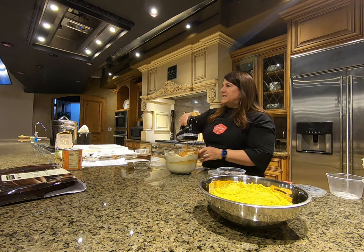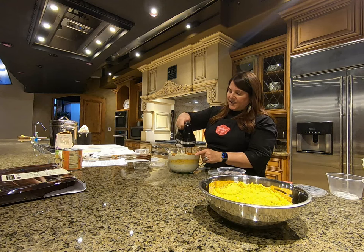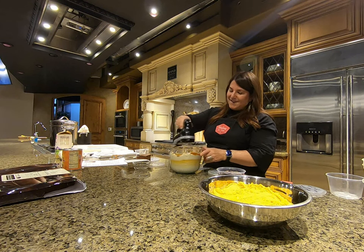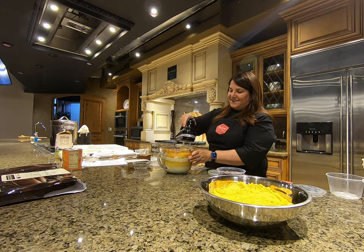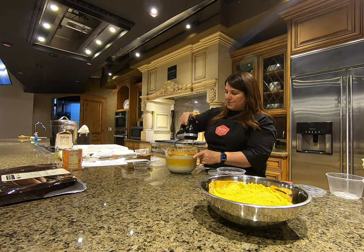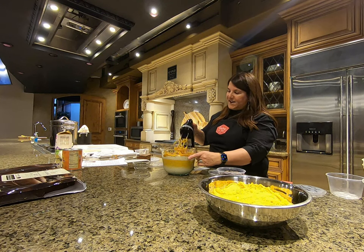I do segments on KSL TV Studio Five and they give you five minutes to do your whole recipe, so I've gotten used to working fast. That's very recent. And I'm officially an empty nester.